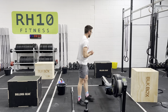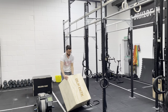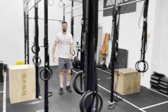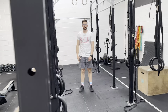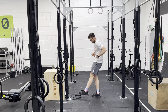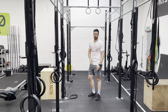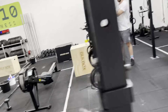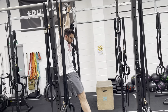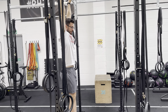Now we're going to come and play with some toes to bar. We're going to start off by finding a ten-second hollow or dish hold — rolling the hips underneath and creating that banana shape to your body. I don't want you to be arched out; instead, tucked under. Ten seconds hold.